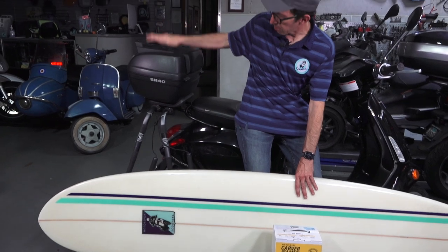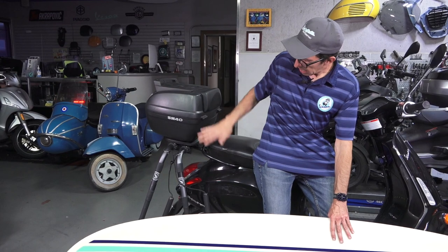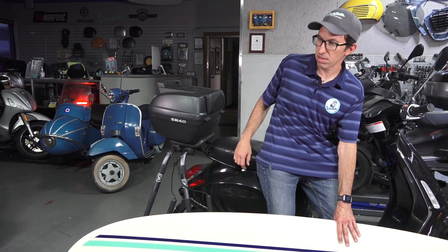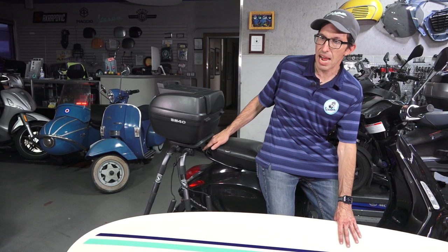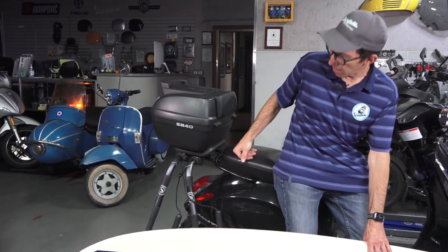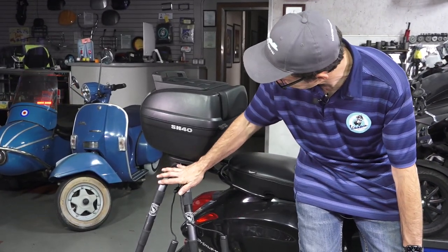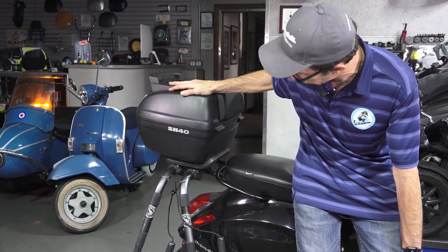This is the most popular setup for the Vespas here in San Diego. Customers will put a flat rack — I've covered many of the different flat racks available for the Vespas and the Piaggio scooters. You can get other scooters like a Vino, a Ruckus, or anything else — there's usually a rack available. So you need some sort of flat rack. Don't try to wedge this kit underneath the seat; I just had somebody do that and they ruined the seat. So it's a combination of the surf rack and a large SH-40 top case by Shad.